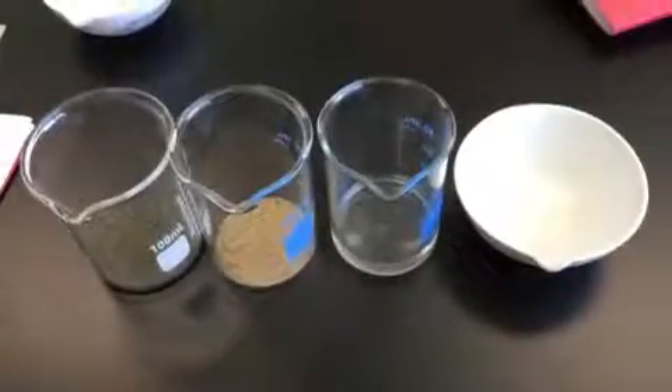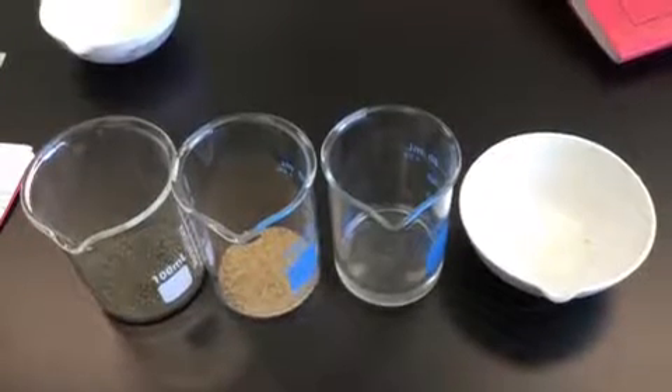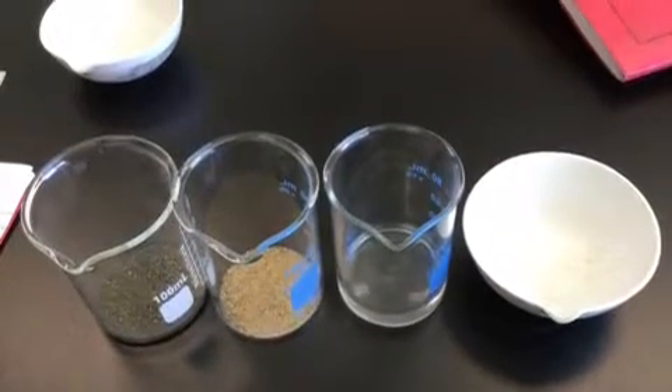This was our end result. We had separated the mixture into iron filings, sand, water and salt.